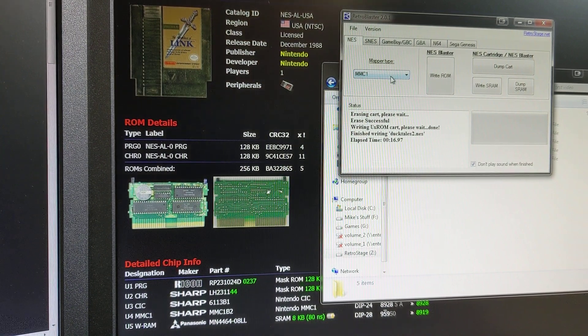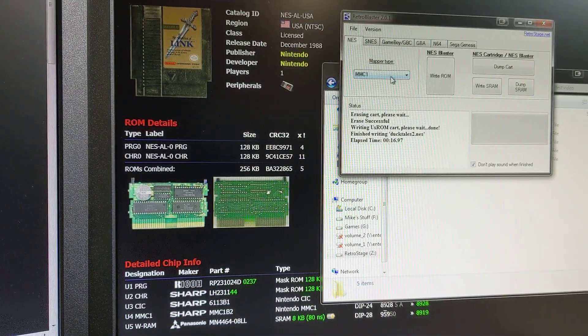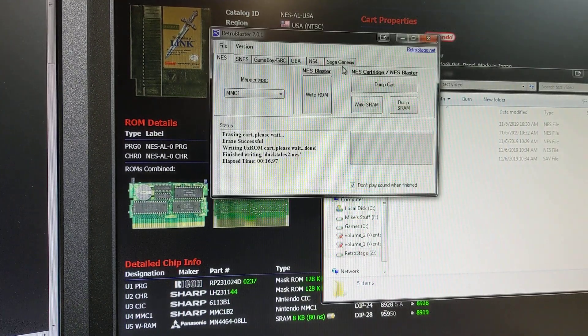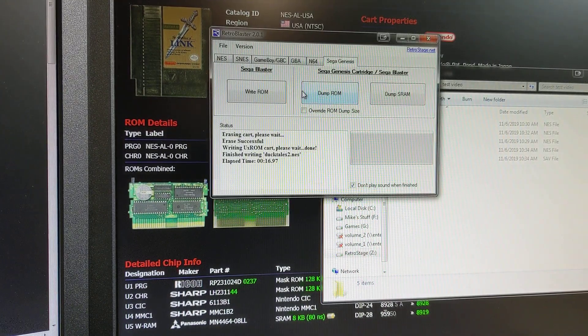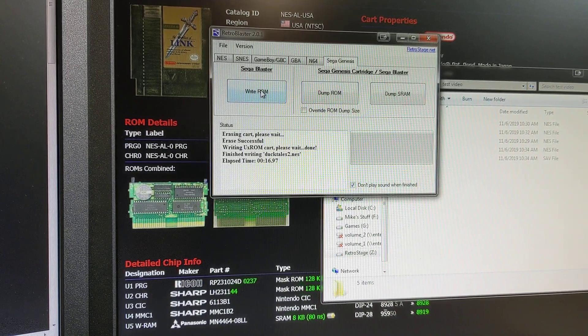Let's cover some of the other systems. I'm going to pop my Sega Genesis adapter into the RetroBlaster Programmer. Let's try to dump Sonic 2. Pop that into the programmer. We're going to go over here to the Sega Genesis tab. You can see it's got just a few options here — Write Sega Blasters, which will be coming out soon, and dump ROM or dump SRAM. There's also an option to override the ROM dump size.